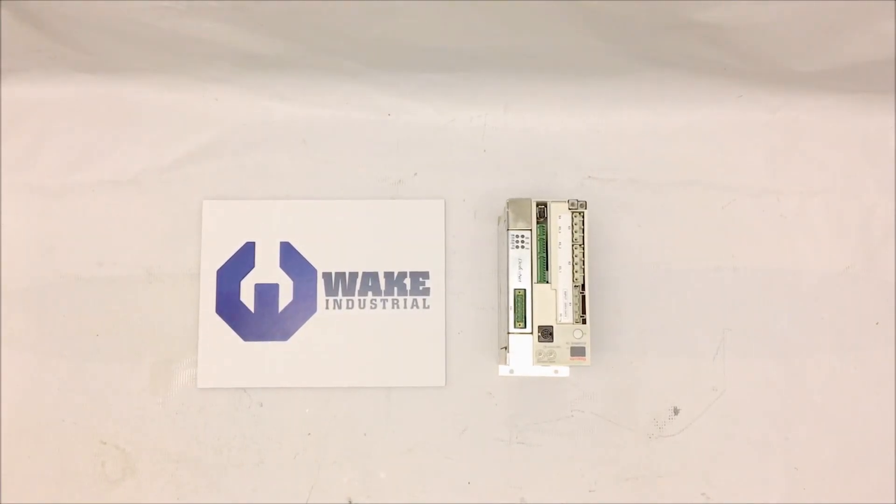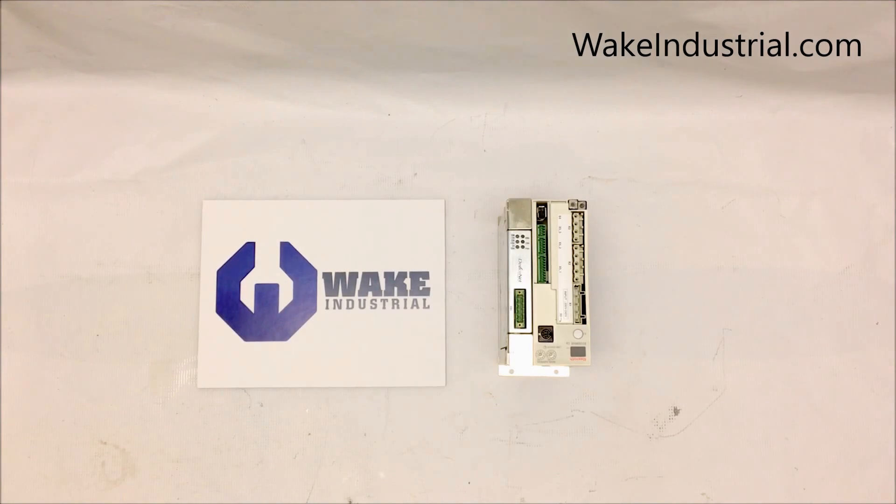The DKC series of drives manufactured by Indramat Rexroth provides unrivaled reliability and are a cost-effective solution to single and multiple-axis automation control.